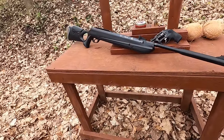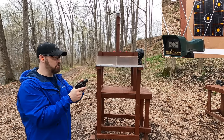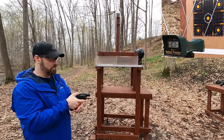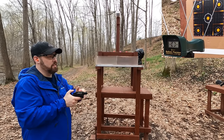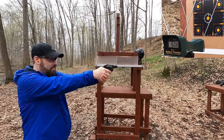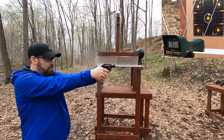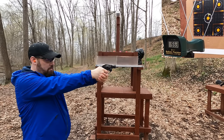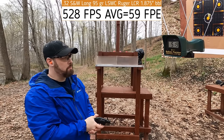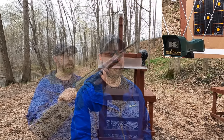First up, the 32 Smith & Wesson Long loaded at starting charge through a really short barrel - that should bring power down while the pellet rifle will be near its peak. Velocity readings came in at 508, 551, 553, 508, and 519 feet per second - not particularly consistent but not too bad.